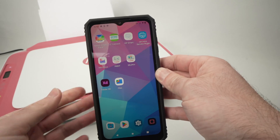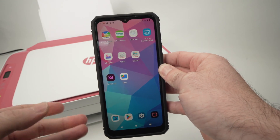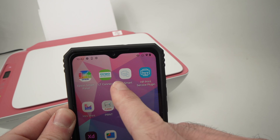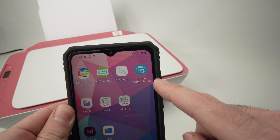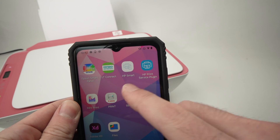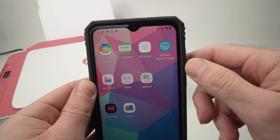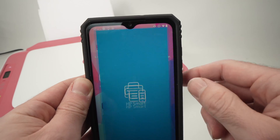Take your smartphone and go to the App Store or Google Play Store and download the HP Smart App. Do not download HP Print Service Plugin — that is not the right app. It's the HP Smart App that is compatible with your printer. Once it's downloaded, go ahead and launch it.